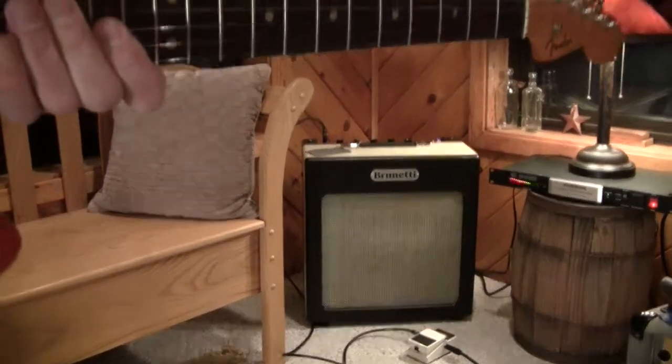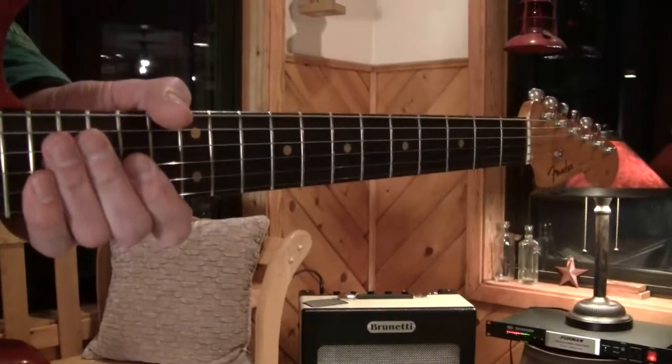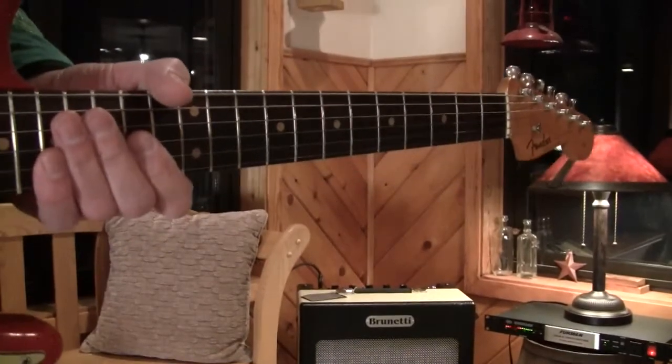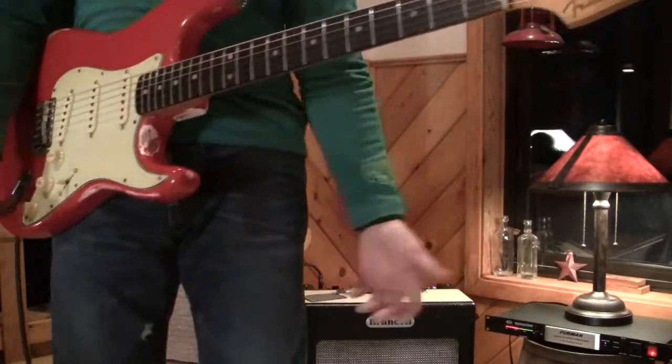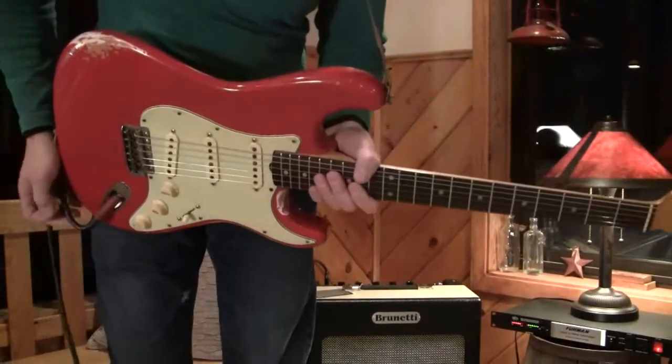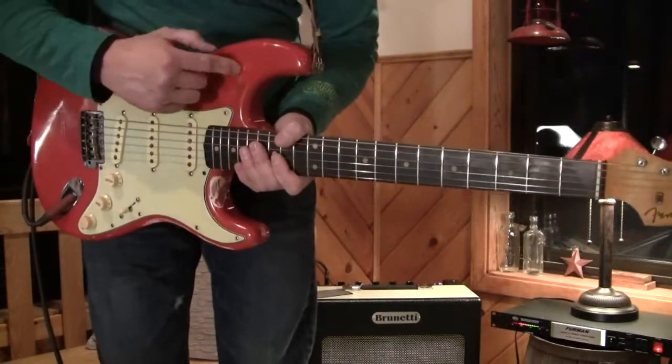I'm playing a 63 Strat. I never claimed to be like a professional. Here's a 63 Strat I got with a mahogany body, original.